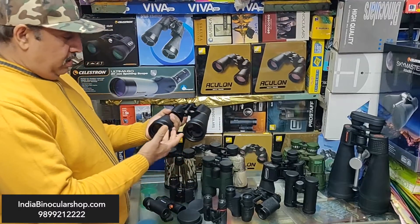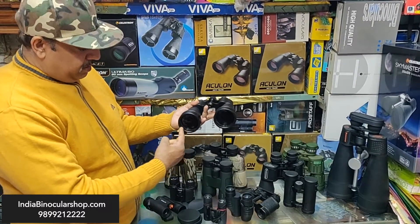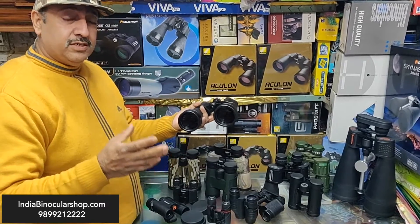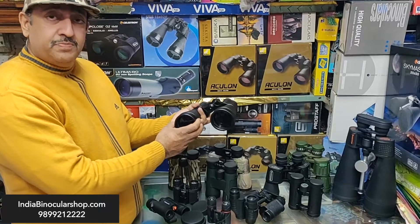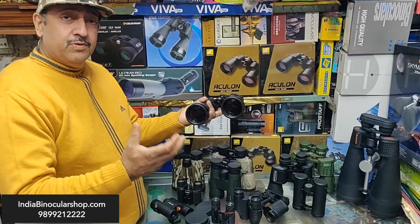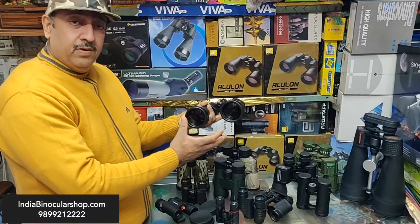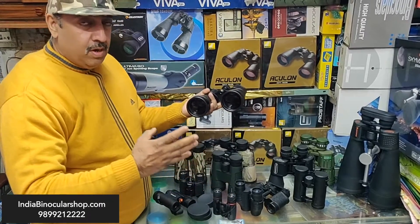This binocular is 15x60 — 60mm lens diameter and 15x power. When you want to see the moon's craters, nebulas, star clusters, or galaxies, these binoculars are better because of the large aperture, which gathers more light. You will see objects much brighter in the night sky. Larger aperture binoculars are brighter; small binoculars will not give you as much brightness.